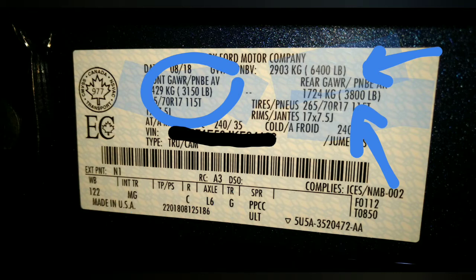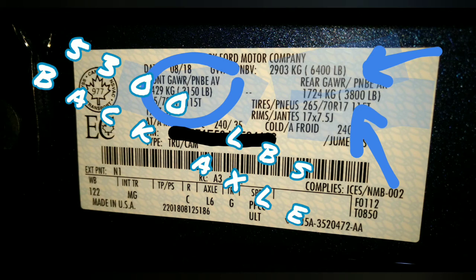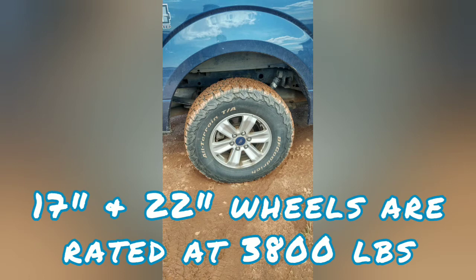The weird part about this is both of these trucks actually have a front axle assembly that's rated for 3,800 pounds and the back axle assembly is rated for 5,300 pounds. You get these numbers and it really doesn't have a whole lot to do with the axle assembly — it has more to do with tires and wheels.